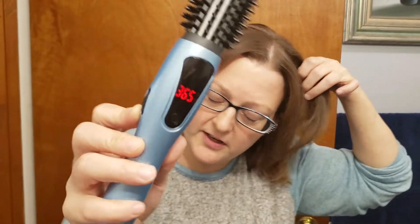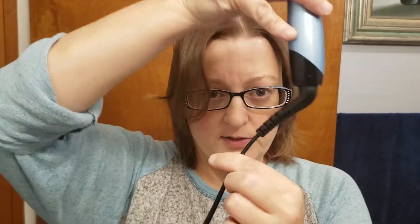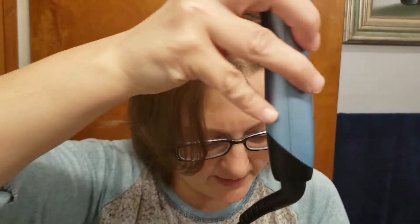As you can see, it's not flashing — it gets up to temperature in about 30 seconds. It also has an auto shutoff, so if you accidentally leave it on, it's going to shut off in 60 minutes, so you don't have to worry about it burning your house down. And it also has a swivel cord, so you don't have to worry about it getting tangled up.